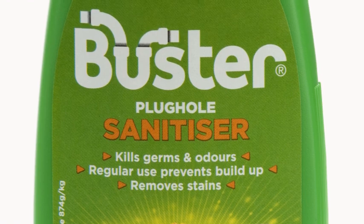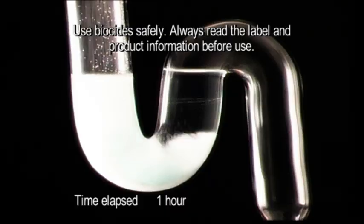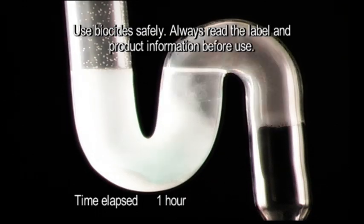Trouble with smelly plug holes? Maybe you just don't love them enough. Bring on Buster! Buster Kitchen Plug Hole Treatment works deep inside your plug holes to get rid of germs, smells and stains.